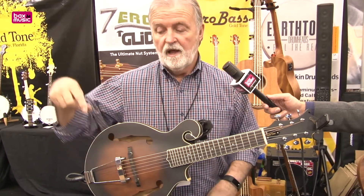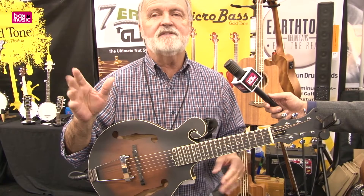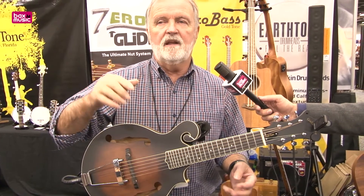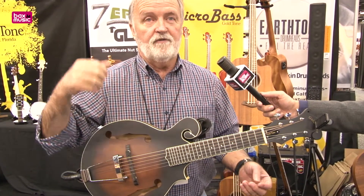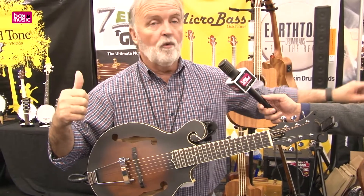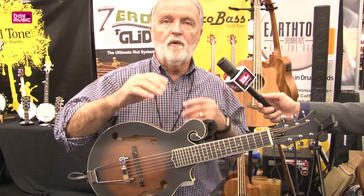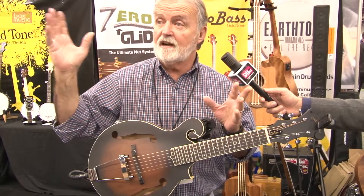The mando guitar has a pickup built into it, and again, very affordable price. What we find is that when we introduce this to guys that play in a duet or a trio — if we can take one of those guys off the acoustic guitar playing a redundant part, put one of them on the acoustic bass and one on this — then all of a sudden we've taken that orchestral range and just expanded it tremendously. It's almost like going from black and white to color.